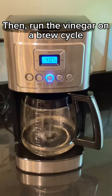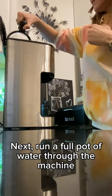Once that's done, go ahead and run a full pot of water to get rid of any vinegar residue.